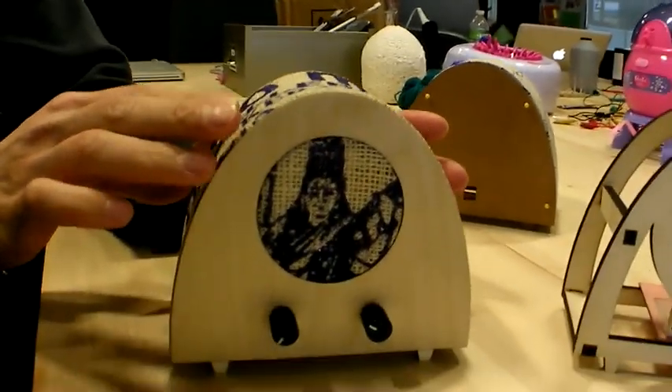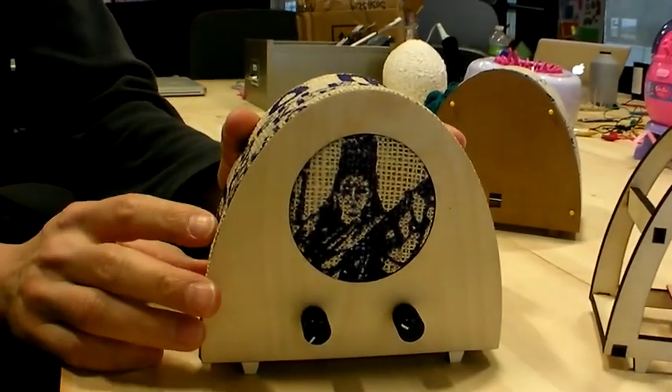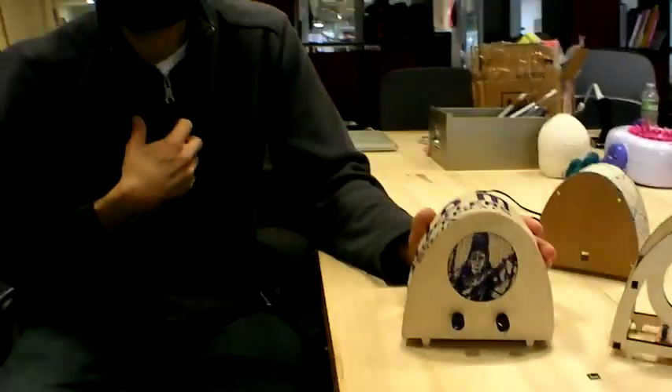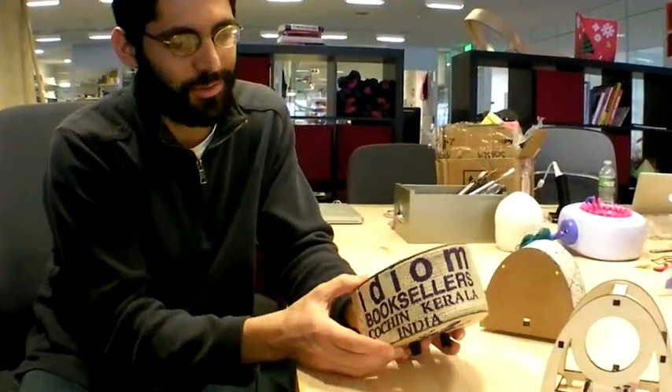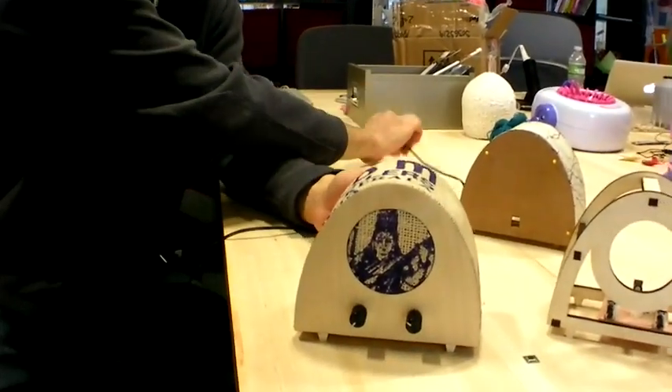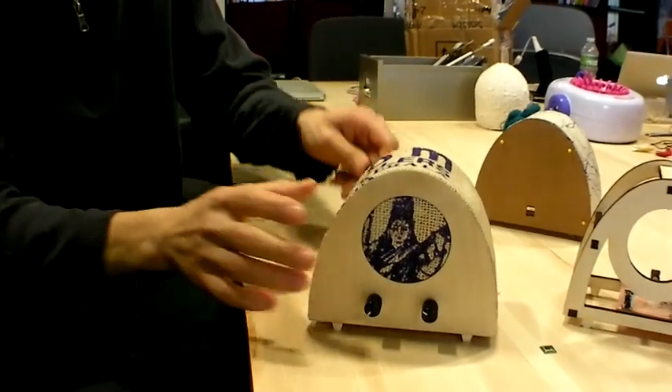The idea is that you can use any material you'd like — maybe something you have some sentimental attachment to but don't want to throw away and don't really have a use for. The idea is to get those things out of your closet and turn them into a useful object. In this case, this is like a souvenir from a trip I took to India, and when you put it together, it's just a radio.